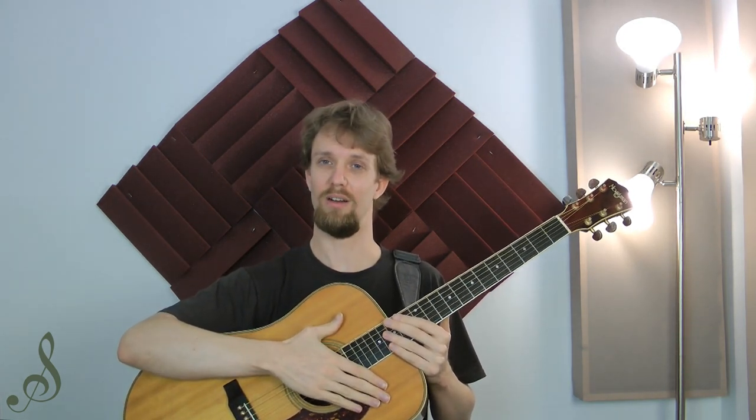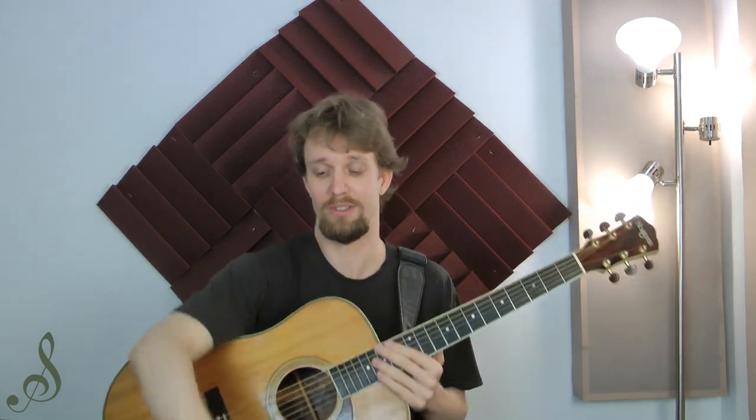So when the string vibrates in and out, it causes the bridge and saddle to vibrate in and out, which causes the face of the guitar to vibrate in and out, which compresses and decompresses air, thereby producing more vibrations, moving more air, making more sound. This is the way to fan someone — that's the way the guitar top should move.